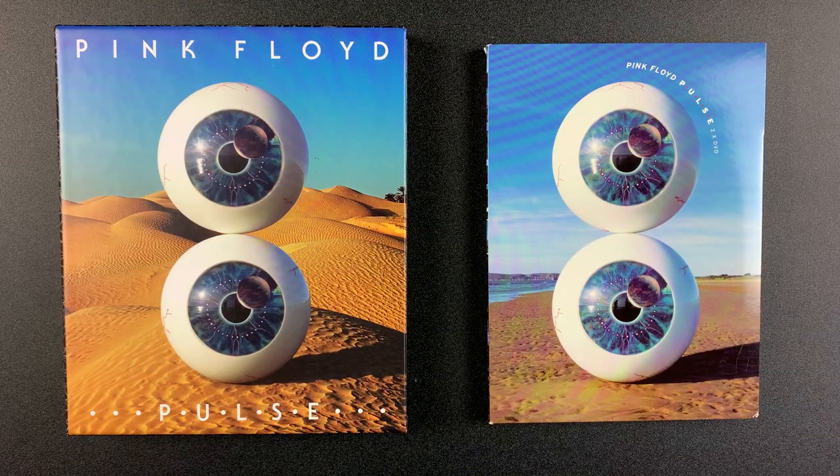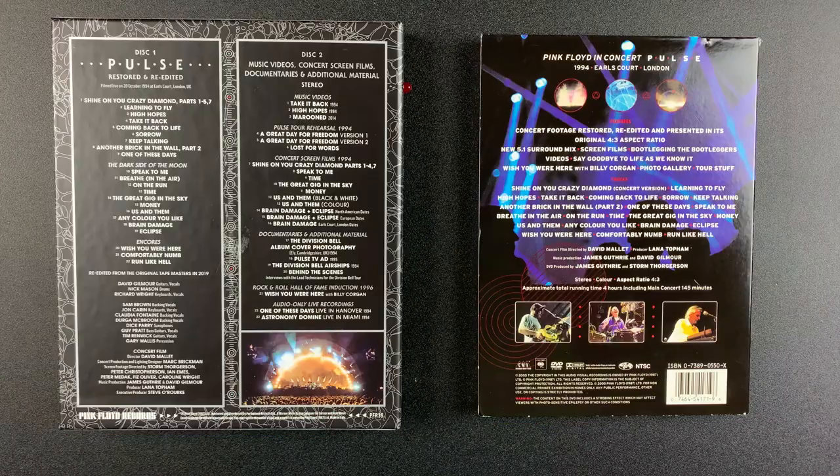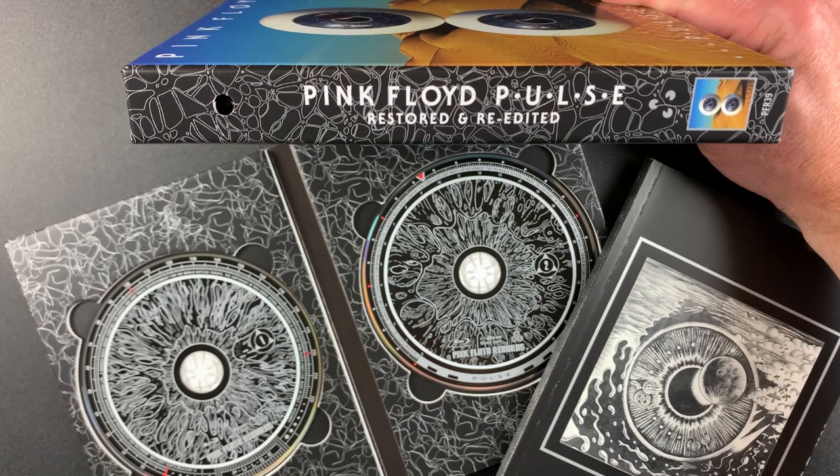Finally, here's a look at how the new edition packaging compares to the previous DVD release. Obviously the pulsing light is a nice upgrade.